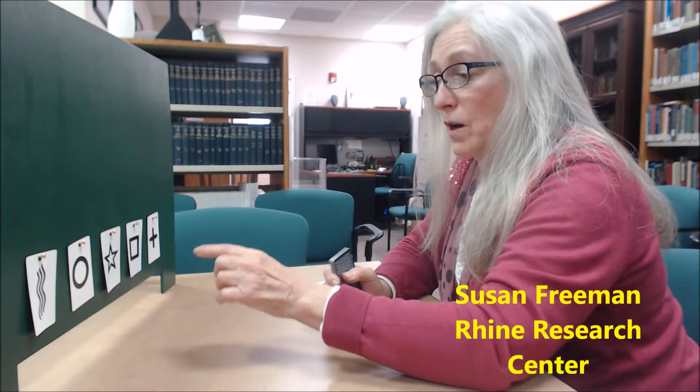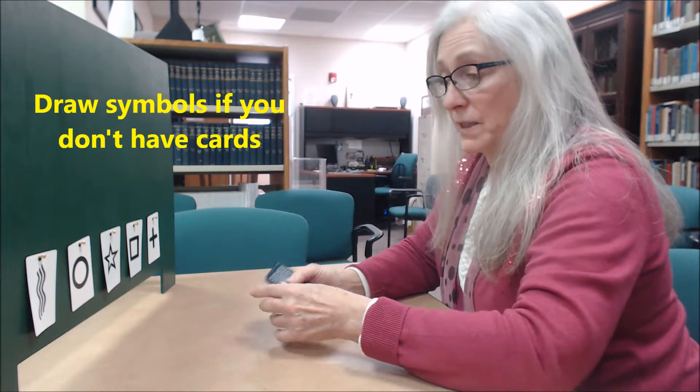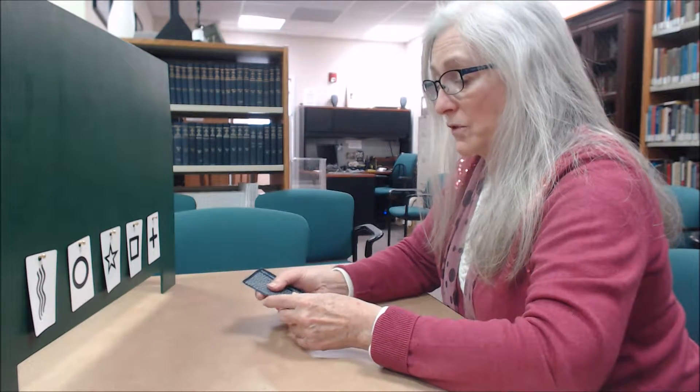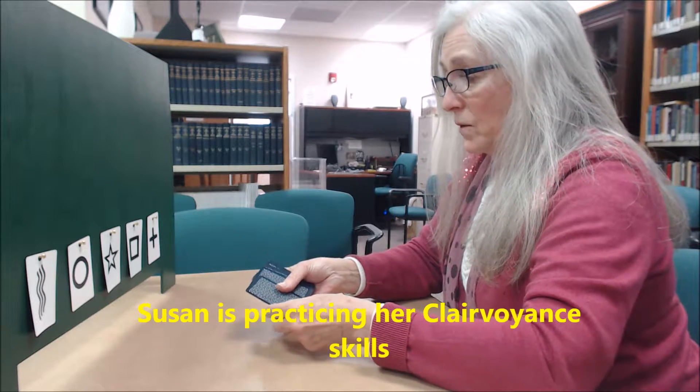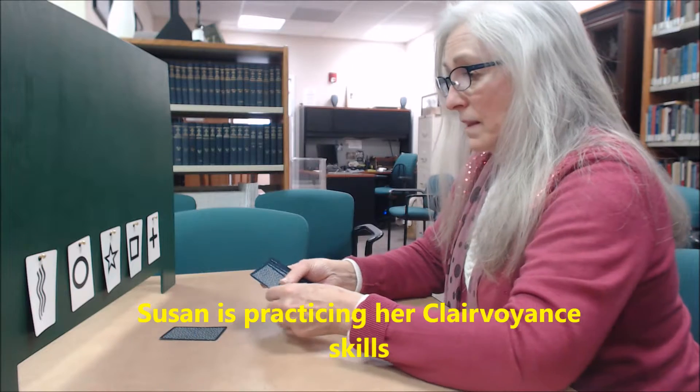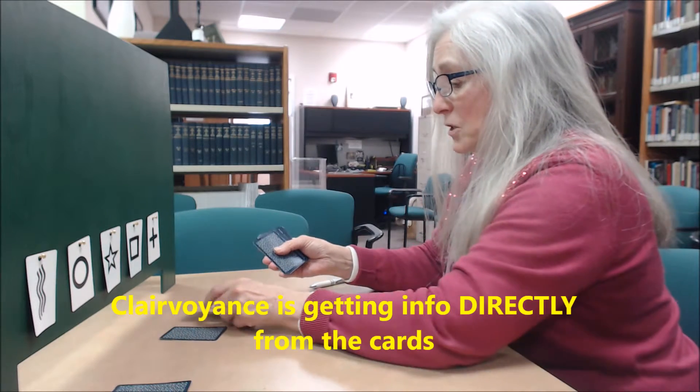Sometimes when you're alone and don't have a board in front of you or someone to call, you can do this yourself. Take a piece of paper, draw the symbols, and put them down. I'm using the board, but you can do this differently. Put it in front of you, take the cards face down, and decide where they go — just place them in front. There will be about five cards in each pile.